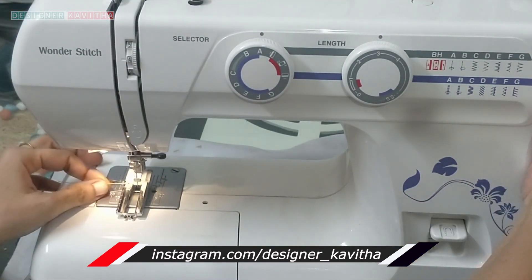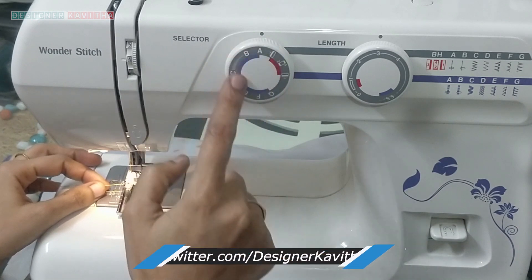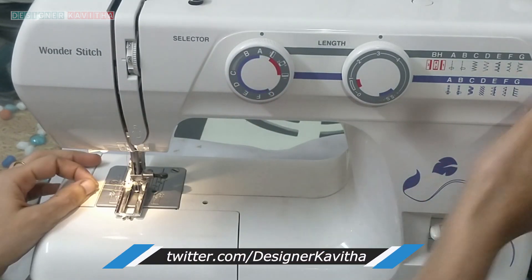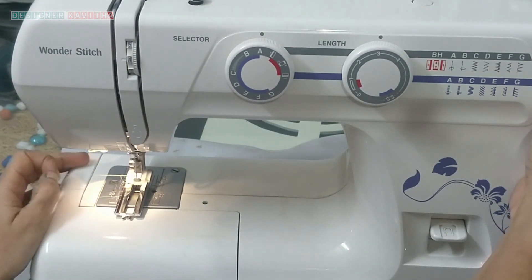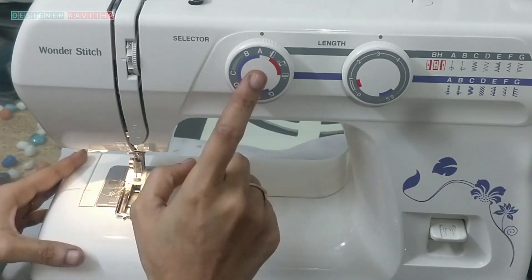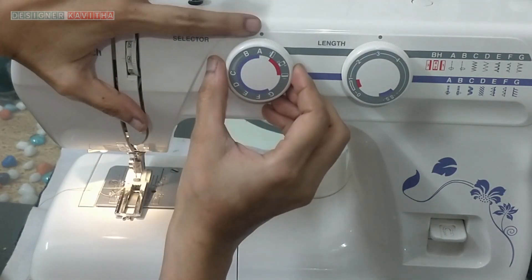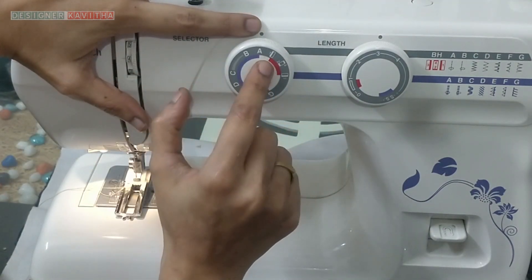We will change the number 1. When it comes to the right side, we will change the numbers. When we change the number 1, please change the dots. We will change the number 1.